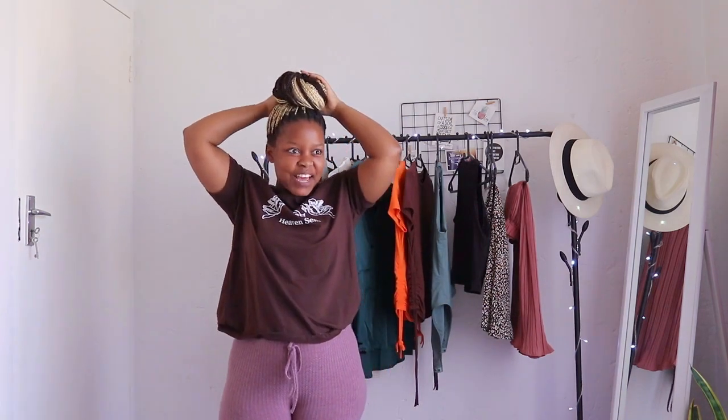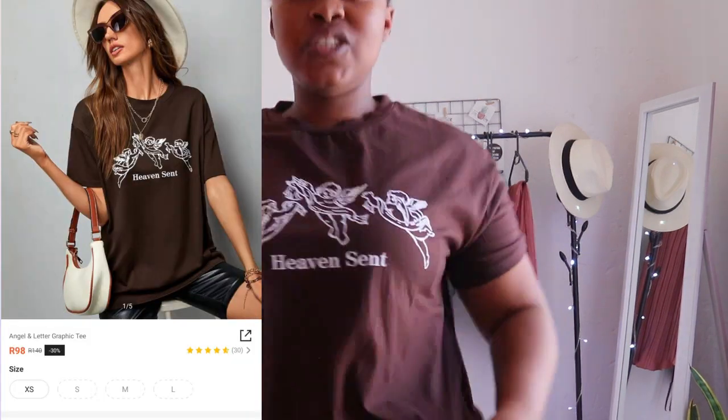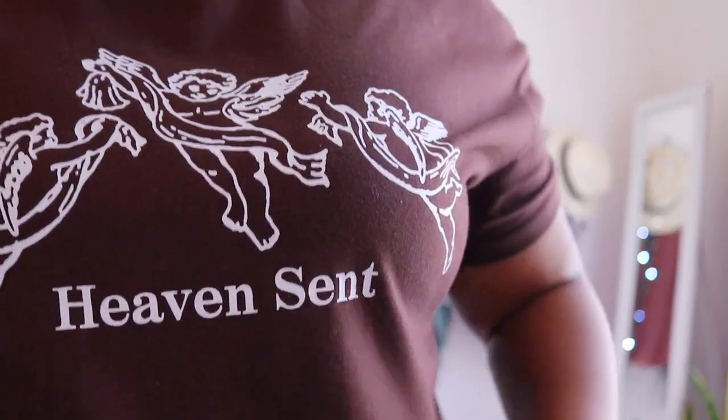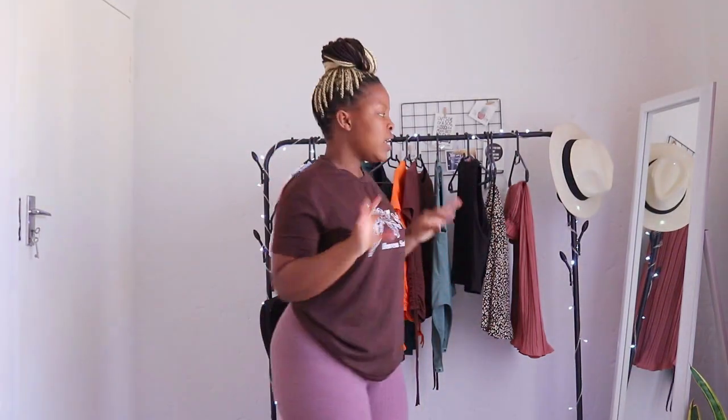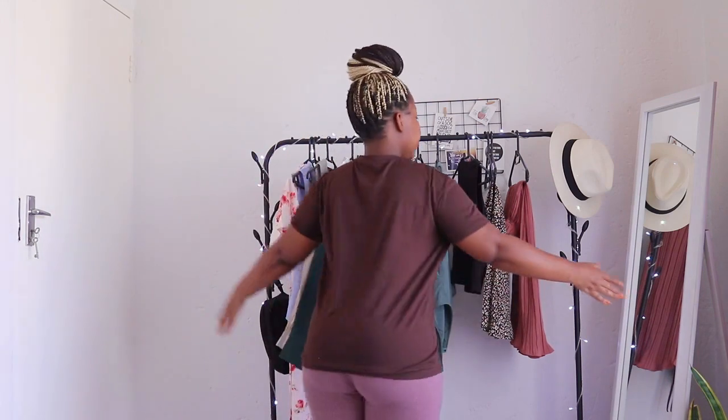My next one is this brown t-shirt — I'm not sure if it's oversized but it's a chocolate brown with 'Heaven Sent' graphics on it. I love this top — very comfortable, very simple. I wish I had gotten two or three more because it's so convenient, looks nice and stylish. It's an extra small, 65% cotton and 35% polyester. This is the length of the top — kind of simple. Love it.